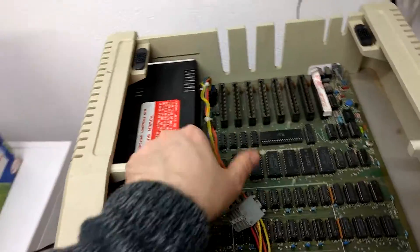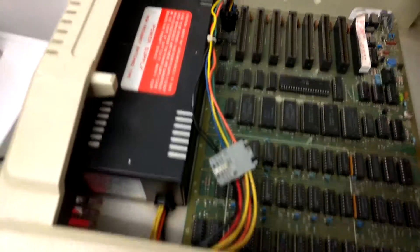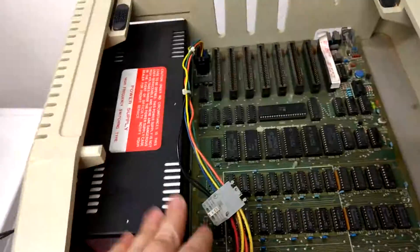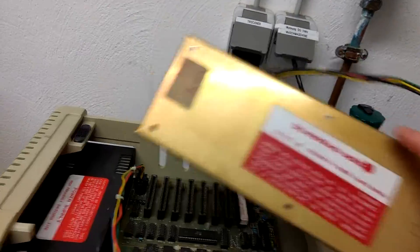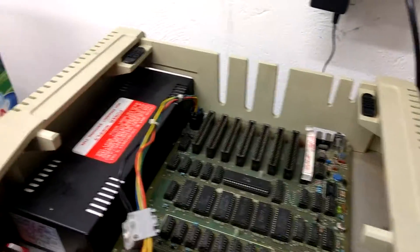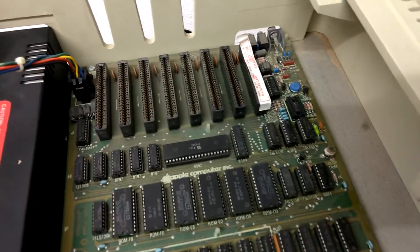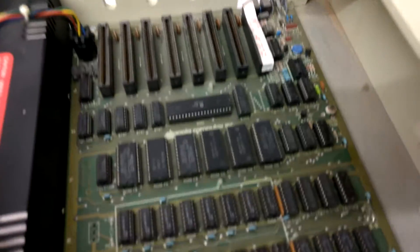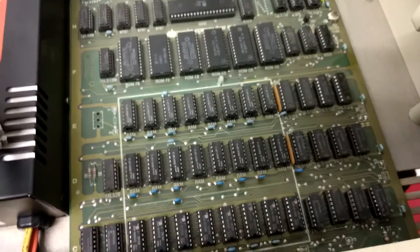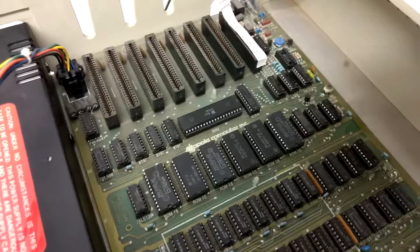As you can see, this is not a genuine Apple II series power supply — it's a third-party one. But I already checked it with a matching power supply and there was no difference. Overall everything looks quite clean inside.